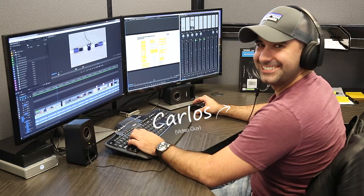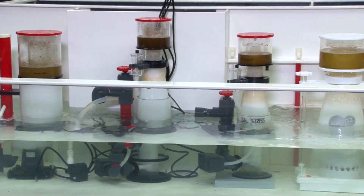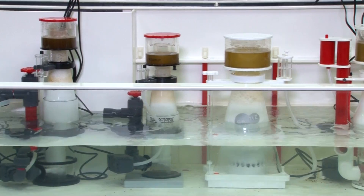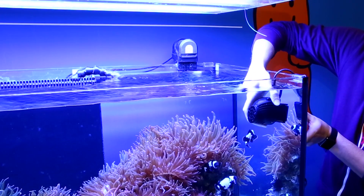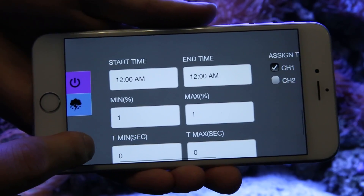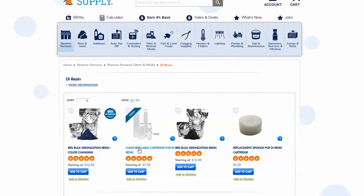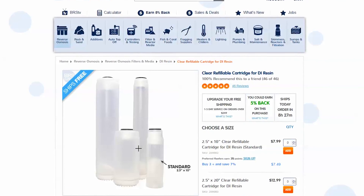Not only did we bring in Randy, but we also picked up a second editor so we can double the content once they get up to speed. These How To's will cover everything from DIY projects to how to select the right gear for particular system types and sizes, and actual how-to's on how to properly install, set up and tune the reefing products you're considering or using. Our goal is to get beyond the bullet points on the packaging and show you what all this gear, additives and systems are all about. In my mind, eventually every single item on our site should have a video showing how to install it and how to be successful using it.